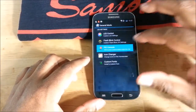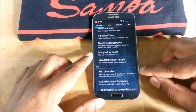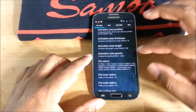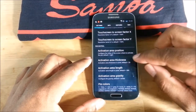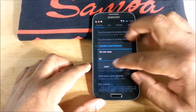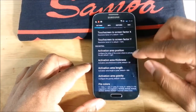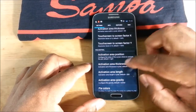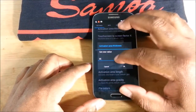Because the S4 has a 1080p screen, things are smaller on the screen, so the default settings on PI controls don't work as well. The activation area thickness defaults to 20 — I love how they leave the default number there even after you change it, so you know what it was. I had to increase mine from 20 to 35.